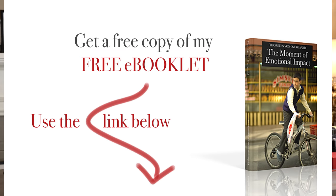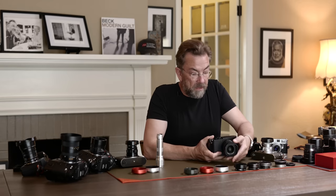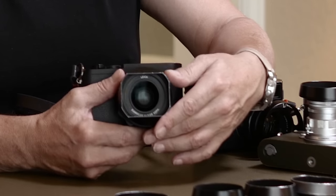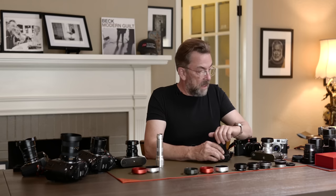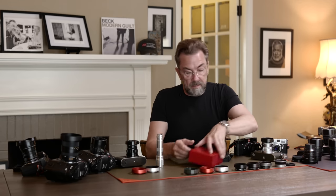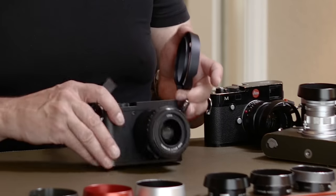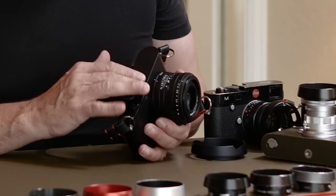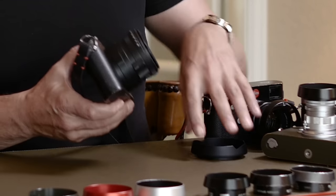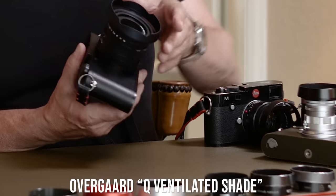The Leica Q2 also comes with a square metal hood. I think this one is particularly ugly, but it is practical — it does block the light. But this one definitely has to be changed. So I made a ventilated hood with a flower for it. This is a Leica Monochrom, so it's matte black, white and gray, with only one color accent — the little red dot. For this one, I made a matte black ventilated hood with flower, and it sits like this.